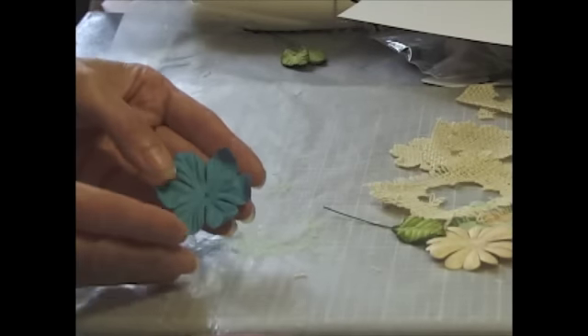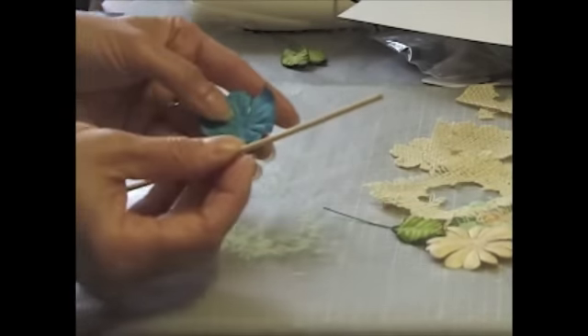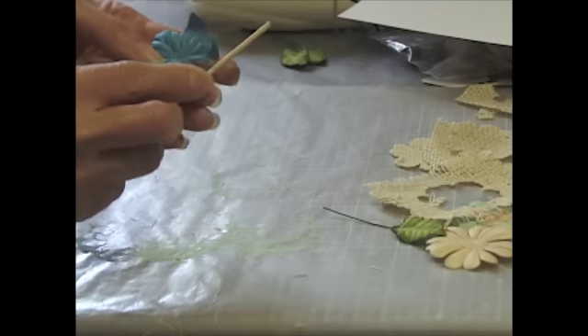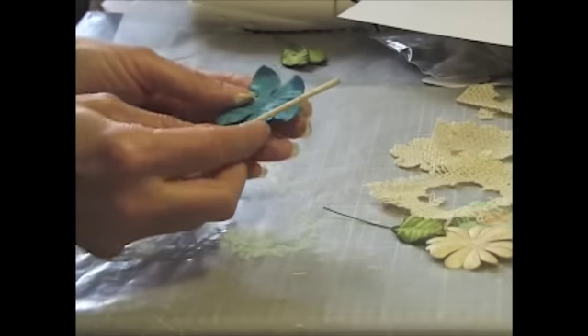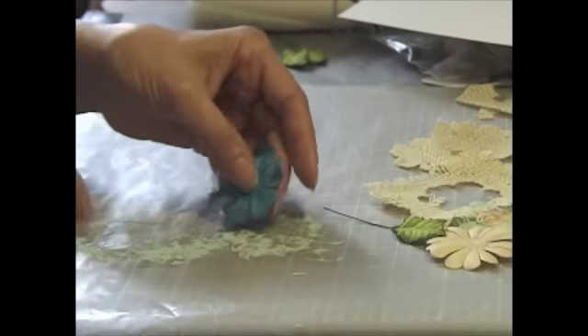I took one of these flowers and a little bamboo stick, and what I did was I just bent the tips just a little bit - only because I'm using burlap in the back and I want the burlap to show.